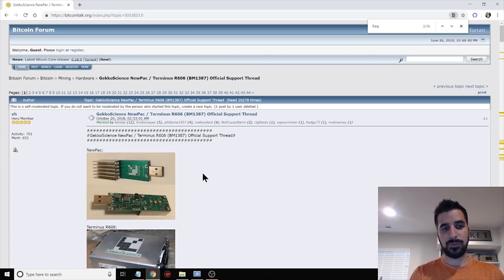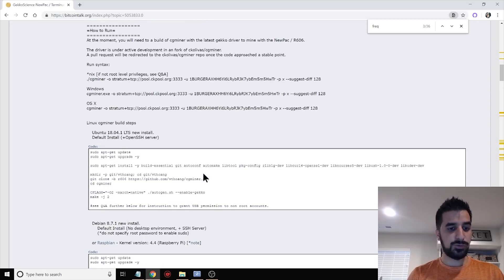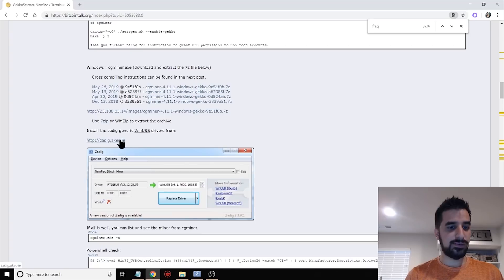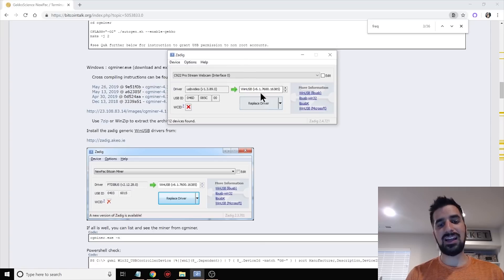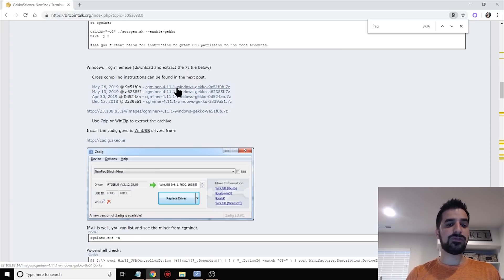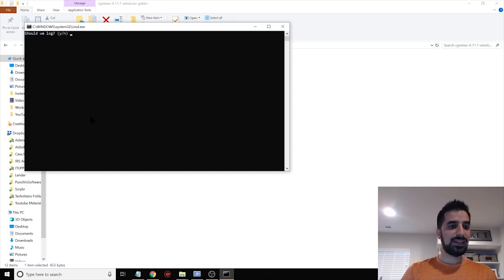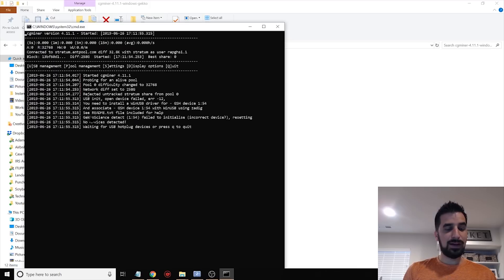Once we plug in the USB miner, the next step is to download two different softwares. First, I recommend the Zadig Generic Win USB drivers — click on options, list all devices, and install the drivers so the computer recognizes the USB. You might need to unplug and replug it — the NewPack will show up as New Pack Bitcoin Miner. Then download the newest version of CG Miner designed for GeckoScience, found inside a BitcoinTalk.org forum post linked below. Just unzip that GeckoScience CG Miner file, click on test mining, and that's it — it will start mining right away.